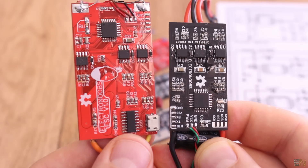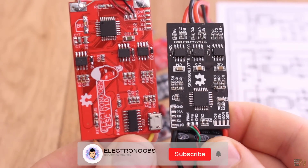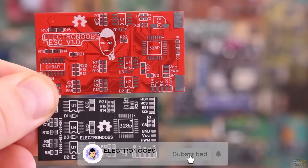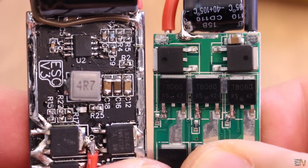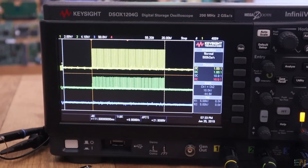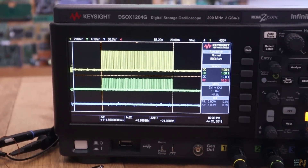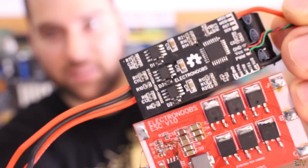I hope that you learned something new about ESCs. I know a lot of you will like this topic, especially if you are building a custom-made electric bike or something like that. If you liked this video, consider subscribing and please activate the notification bell so you receive notifications when I upload new videos. Also consider supporting my work on Patreon. Thanks again and see you later guys.